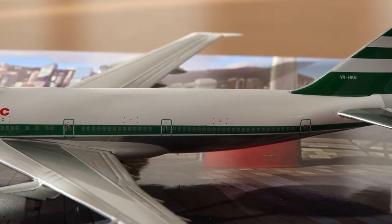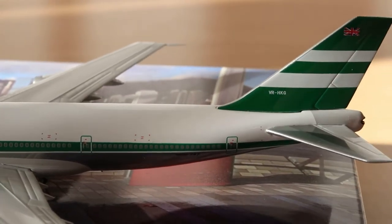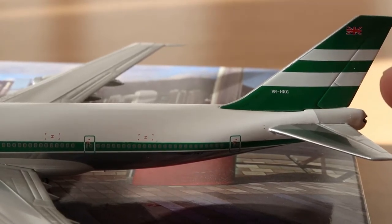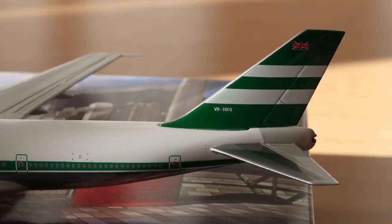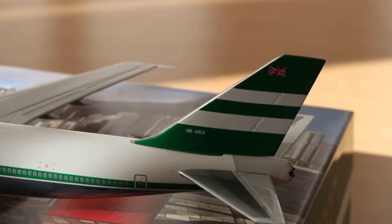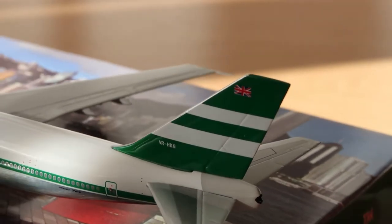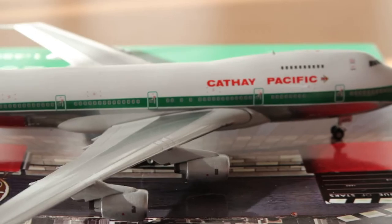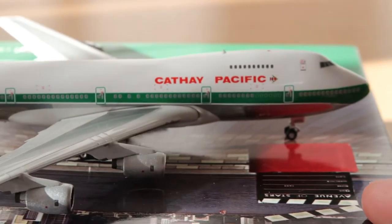And of course I need to show you the polish here — you can see the polish — and I think it is polish here. And the tail — yeah, it looks pretty cool actually. I'm happy to have now such a model that represents an old aircraft.